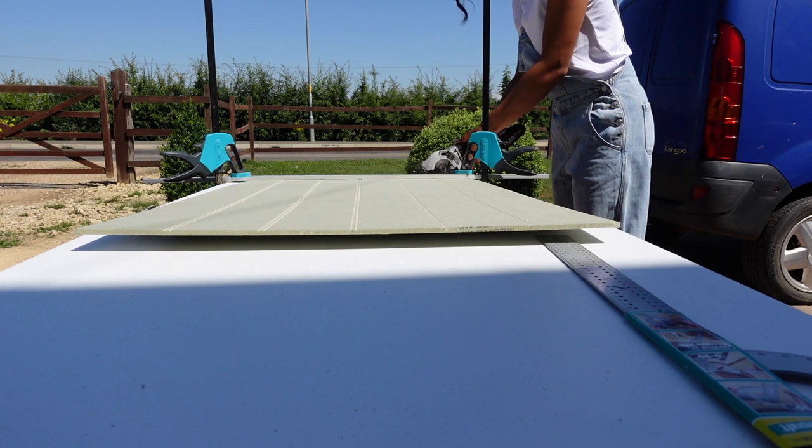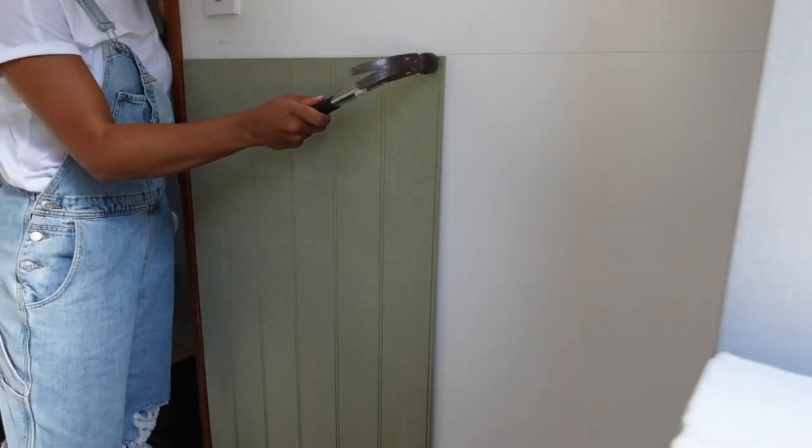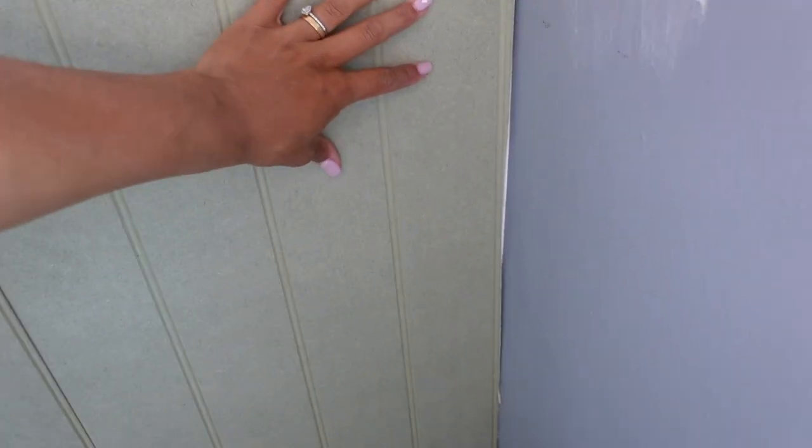Taking the board outside to cut with my circular mitre saw — a normal hand saw would also work. Then bringing it in and sticking it to the wall with no-nails glue and some panel pins on top. As I suspected, the walls aren't 100% straight, so I've had to cut this piece of board at an angle — it starts thicker at the top and gets thinner towards the bottom. I measured the top at 41.3cm, the bottom at 40.3cm, connected them with a line, cut along it, and it fits.